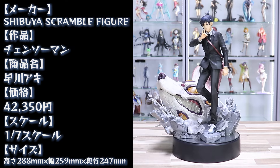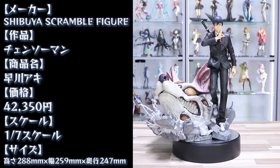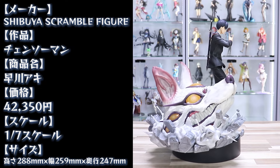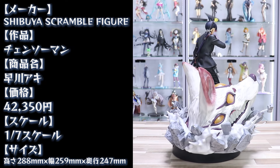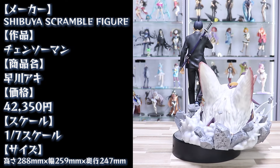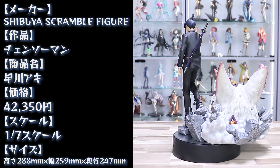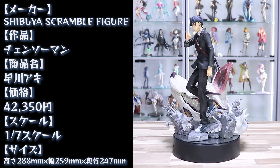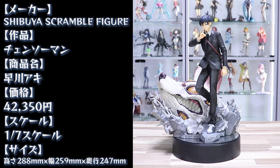最初にデンジ、チェンソーマン、パワー、マキマさんと続きまして、今回のアキくんで全部で4体となっています。あとは姫野先輩とか小紅ちゃんくらいがアニメ一期主要キャラになると思いますが、さすがに出なそうですよね。でもアキくんってほんと全然フィギュアがないんですよね。メインキャラを全部発売してくれる渋すくさんは本当にありがたいですし、高クオリティですもんね。